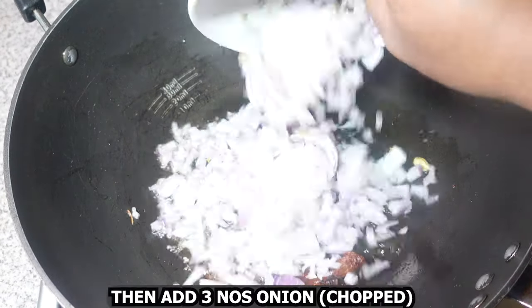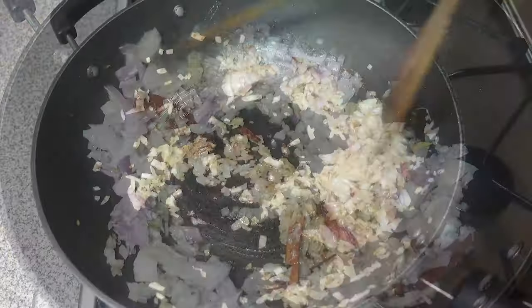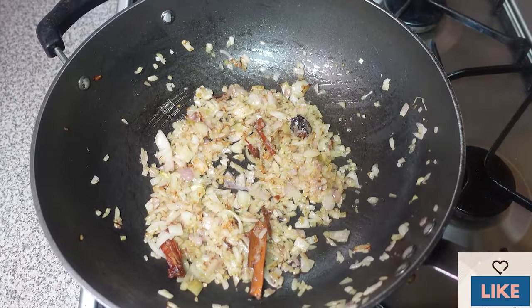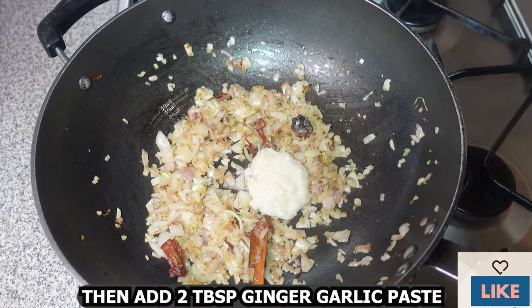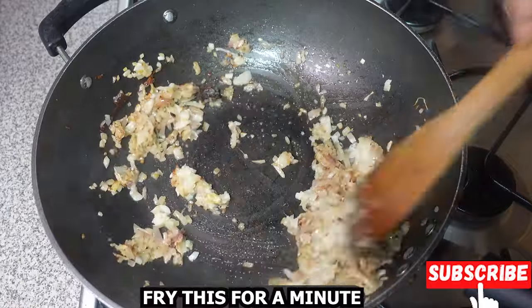Then add three chopped onions and fry until the onion is nice and light brown. Then add two tablespoons ginger garlic paste and fry this for about a minute.